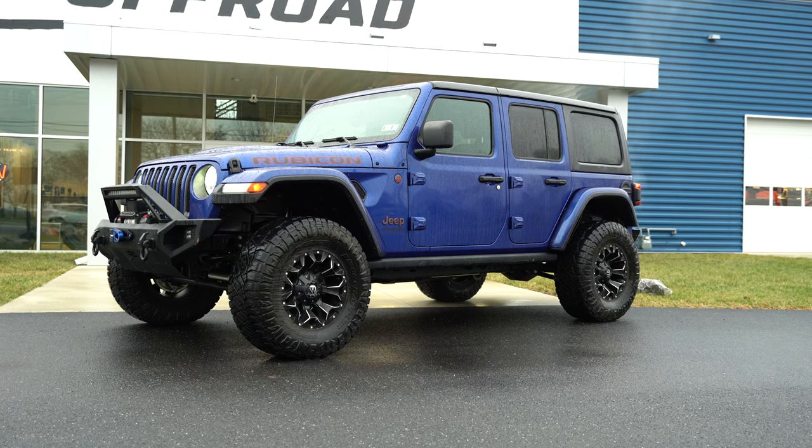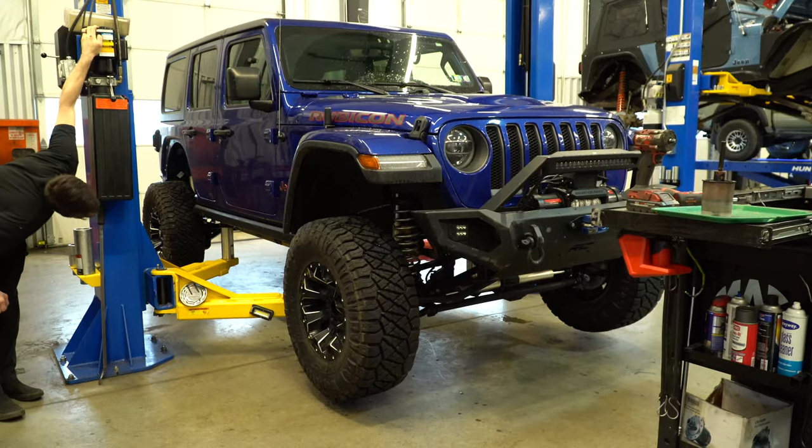The owner of this JL bought a pre-built Rubicon from his dealer. Now that he's been wheeling it hard, he's ready for some serious upgrades to tackle tough terrain. Follow along as we transform this thing from a dealership princess to an off-road trail machine.